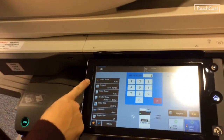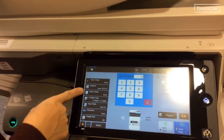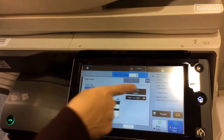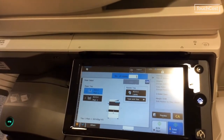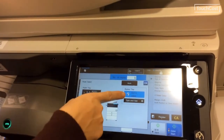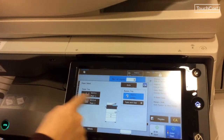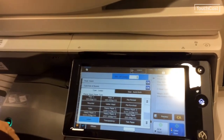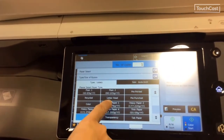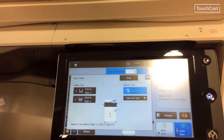If you're trying to copy, hit copy. You can pick whether it's going to be color or black and white — our copier does both. You can select the type of paper: cardstock or regular paper, and pick what tray it's in. If you've put cardstock into the bypass tray, you select that, but make sure it says the correct type — right now it says labels, so if I put cardstock in, I have to find heavy paper.